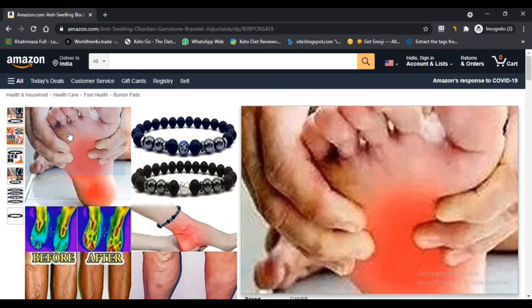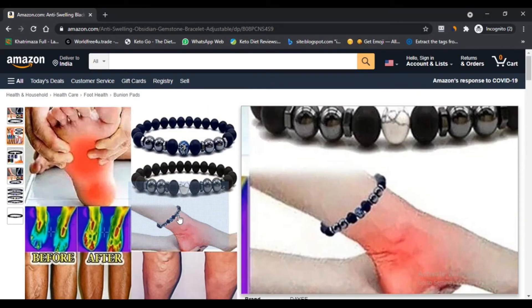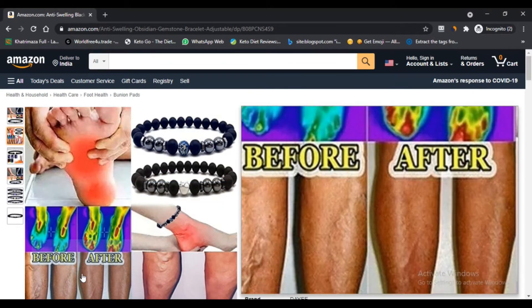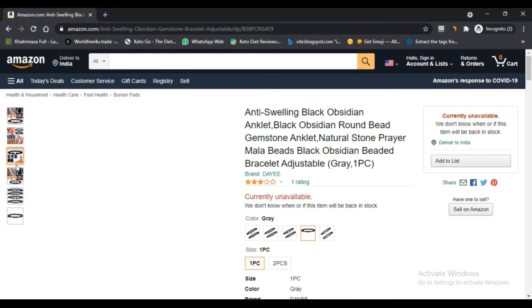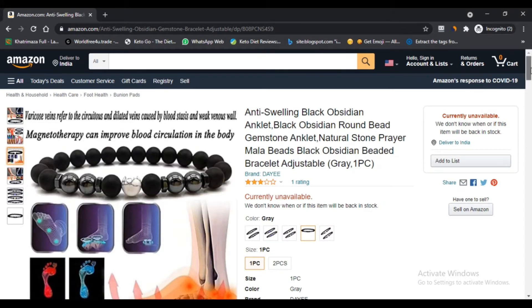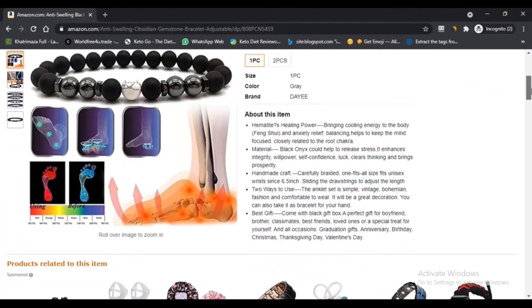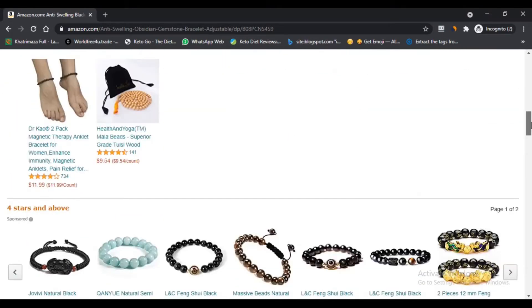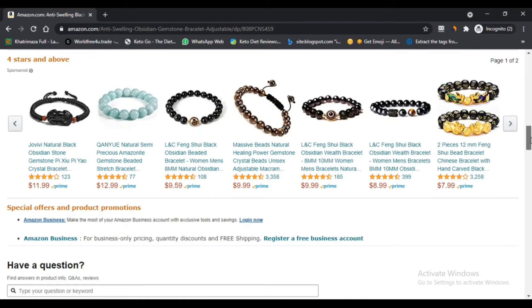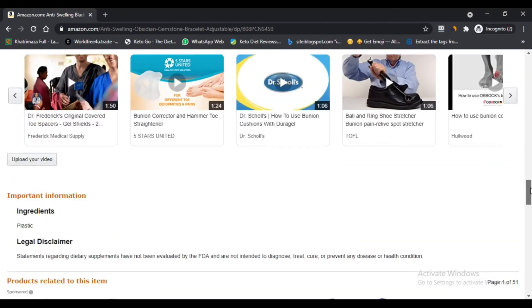The bracelet is an alternative therapy that improves overall health using magnetic fields. It accelerates lymphatic drainage and helps your organs. It also helps accelerate blood circulation, issuing an instant anti-swelling effect and healing inflammatory veins.